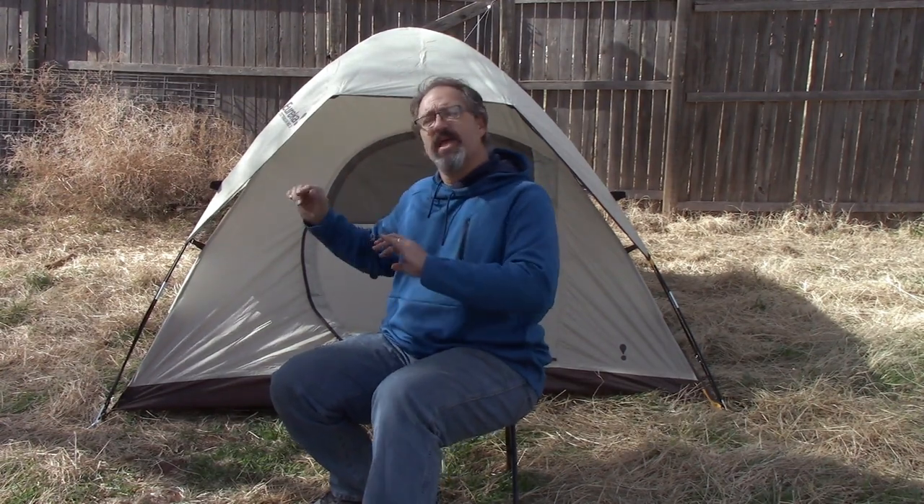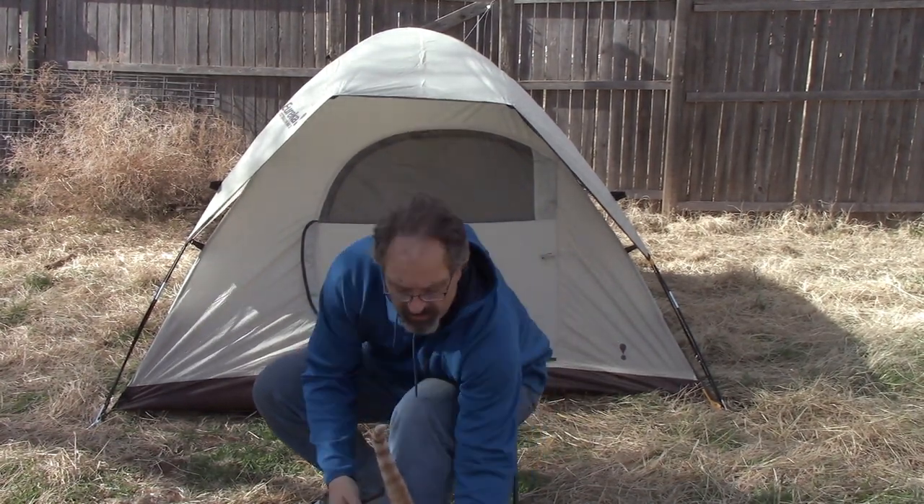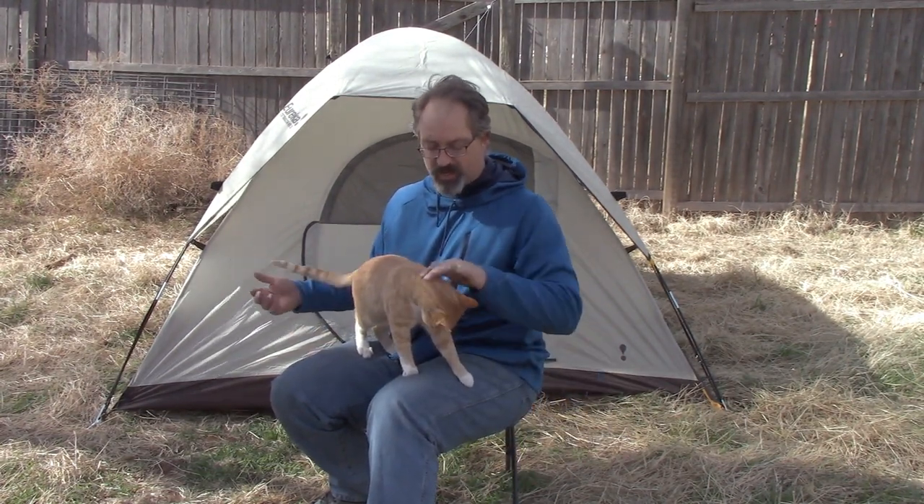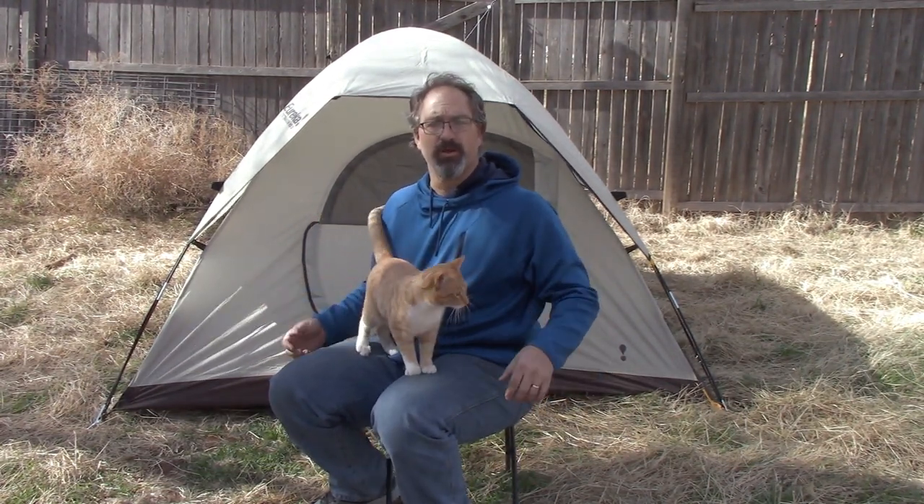Hello and welcome to your Relaxed Mail Review. I'm Brian and today we're talking about the Eureka Tetragon HD3. And this here is Binx the Wonder Cat. He is my riding buddy and just general all-around nuisance.